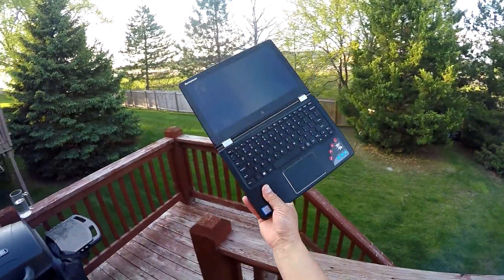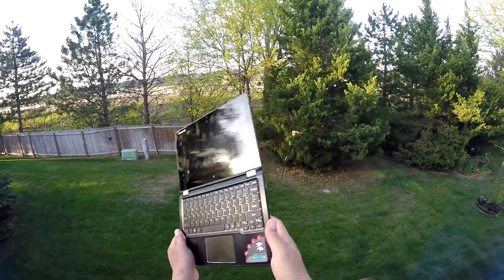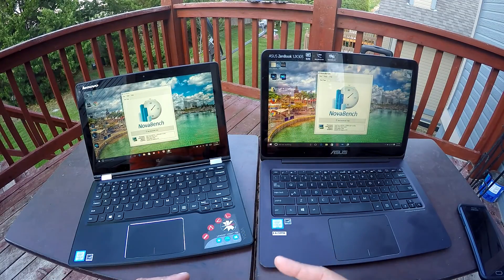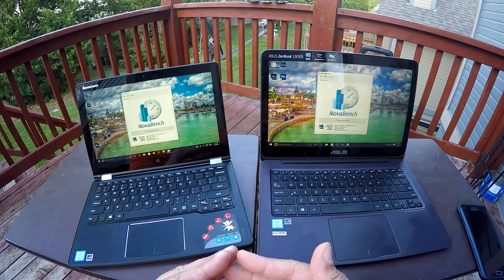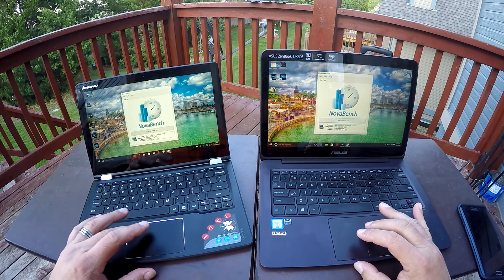This computer is extremely light — 2.4 pounds. The Lenovo Yoga with the M5 processor is obviously going to be faster, and you guys are going to see the benchmark scores.